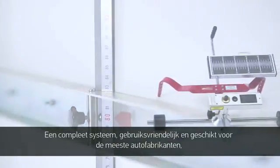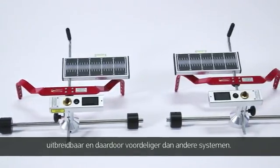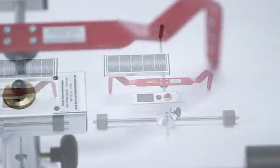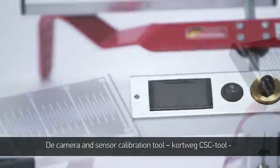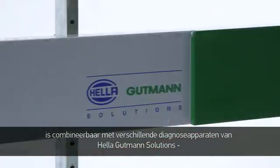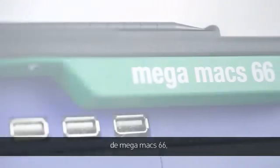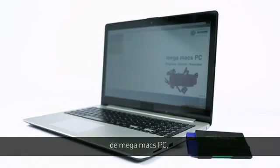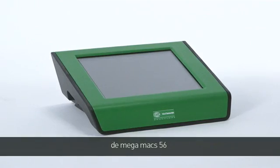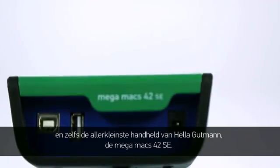A complete system, user-friendly, applicable for many vehicles, upgradable and therefore more cost-effective than other systems. The camera and sensor calibration tool, abbreviated as the CSC tool, is compatible with different diagnostic equipment from Helle Gutmann Solutions: the MegaMax 66, the MegaMax PC, the MegaMax 56, and even Helle Gutmann's smallest handheld device, the MegaMax 42 SE.